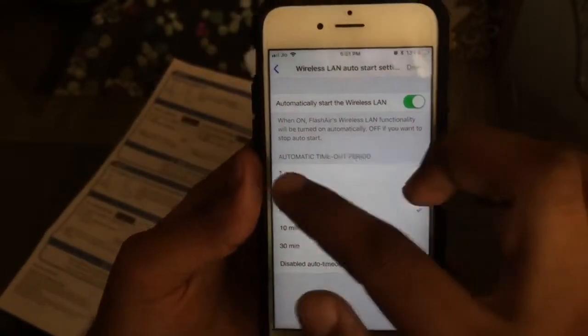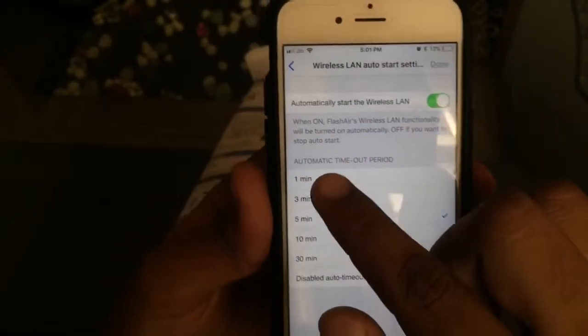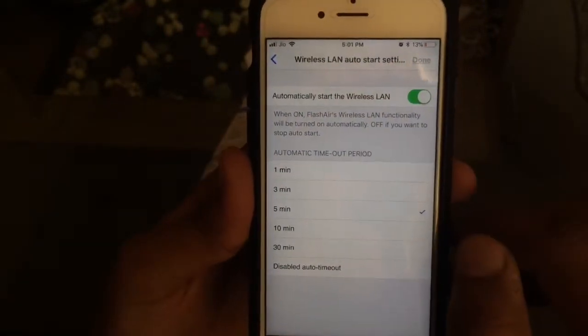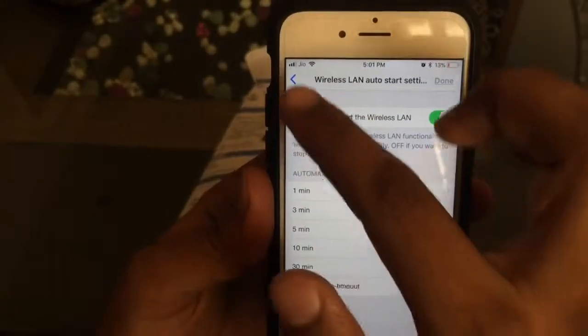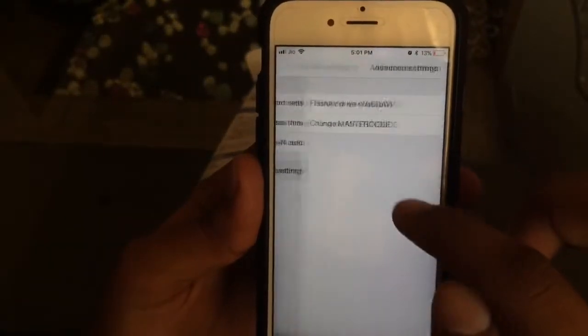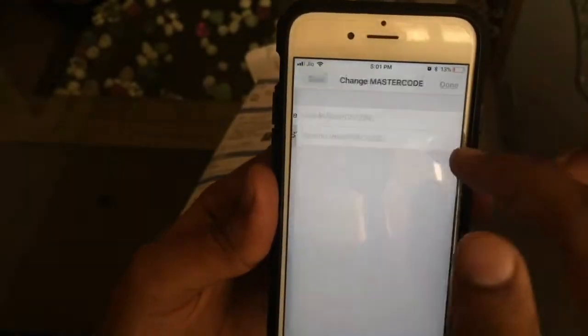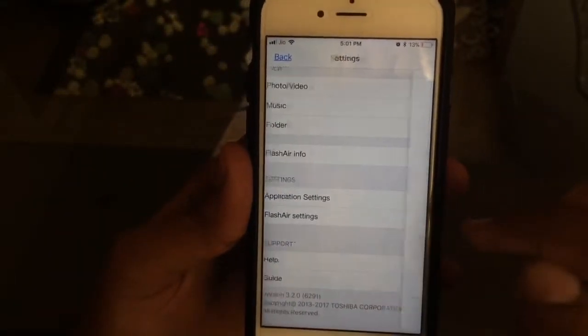There's also an internet passthrough option which allows you to use the internet while using the card itself. Another important option is automatically starting the wireless LAN — you can define the period you want the wireless connection to stay on after inserting the card and turning on your camera, which can be very useful for saving your device's battery. The advanced settings are better left as they are, as they hardly offer any added functionality.